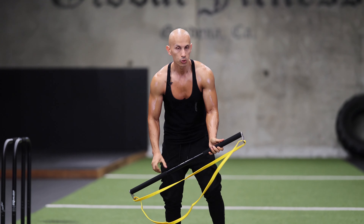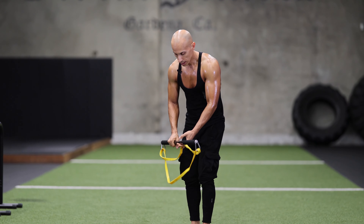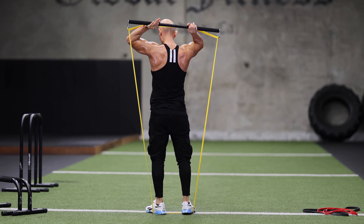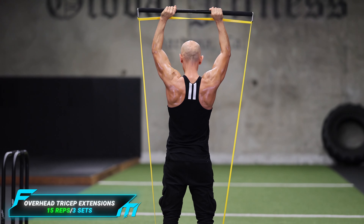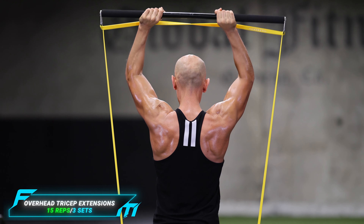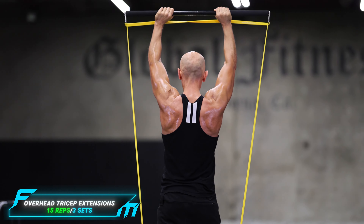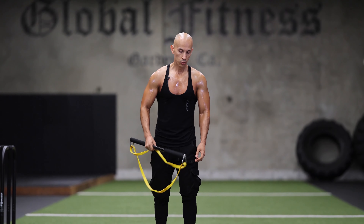That's a good pump right there — we're going to do 15 reps, three sets of this. Next exercise we're doing is triceps. We're going to bring the bar at the bottom, step on it, bring it over our head, and do some tricep extensions. We're going to feel that stretch and then extend out — 15 reps, three sets.